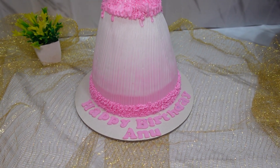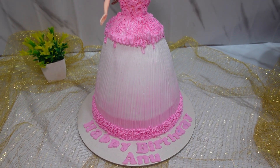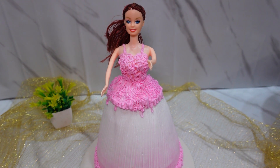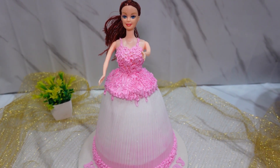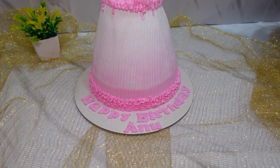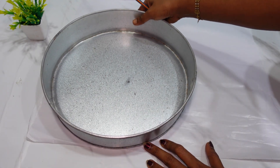This is a barbie doll cake. I have a barbie doll mold in 1kg. It is not full 1kg. You can cut butter paper in 2 tins.